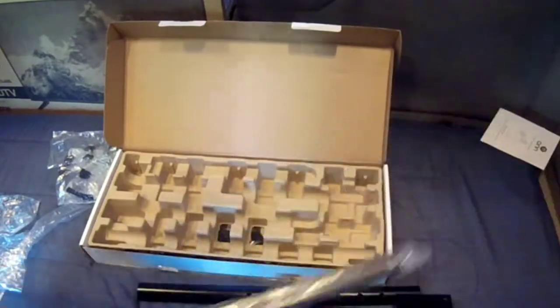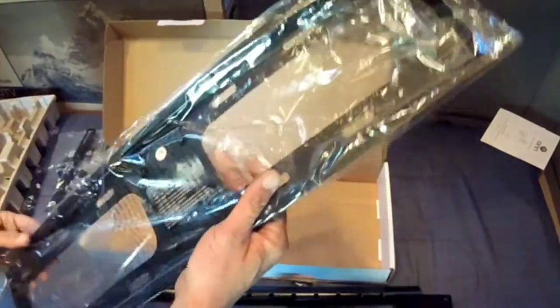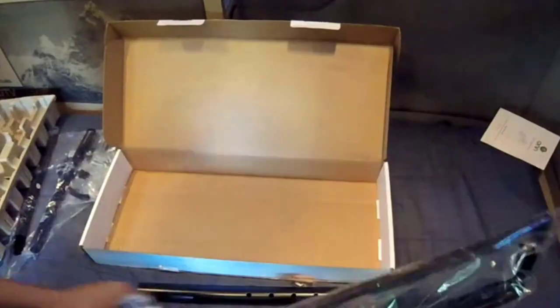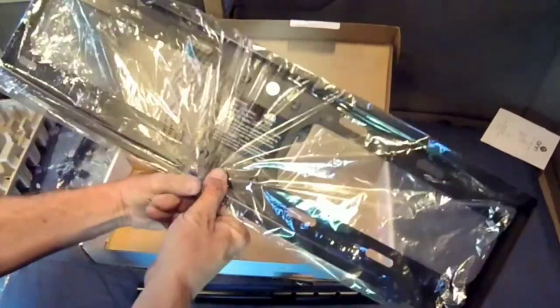Here we have a couple of metal pieces — these look familiar from other TV mounts. I bet these are going to attach to the TV. Under the bottom we're going to have the plate here, and I bet this plate is going to attach to this piece here like so — got it, good.